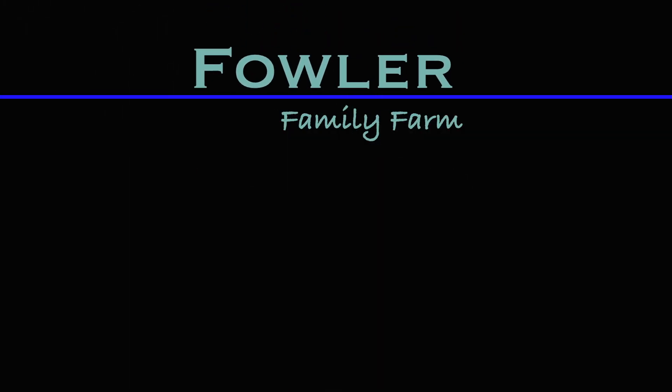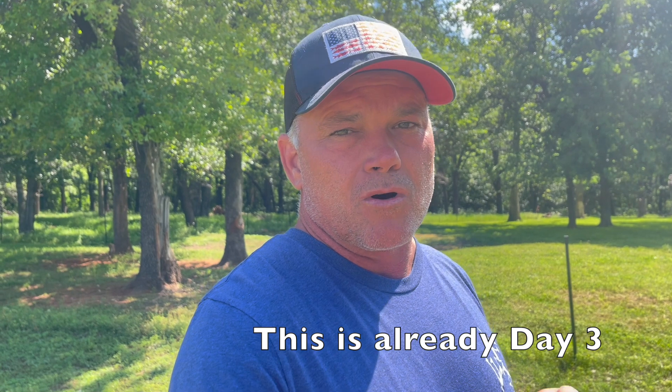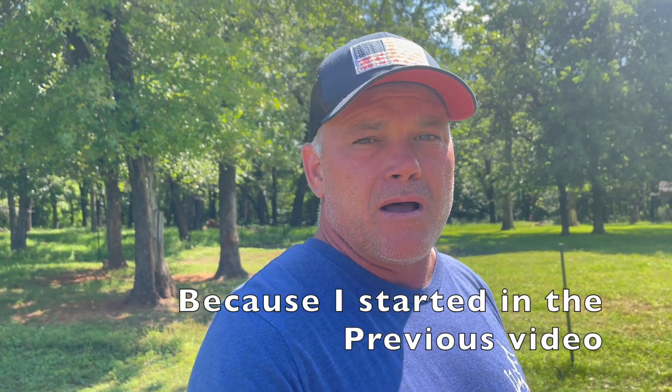I'm going to put a day counter on this video - how many days it actually took me to build this pen. Hey y'all, welcome back to the channel, I'm Mike with Fowler Family Farm. We're coming back out here to the buck pen so we can build this second buck pen. It rained on me again this morning, that's two mornings in a row. It's about 11 o'clock and it stopped raining about 30 minutes ago.